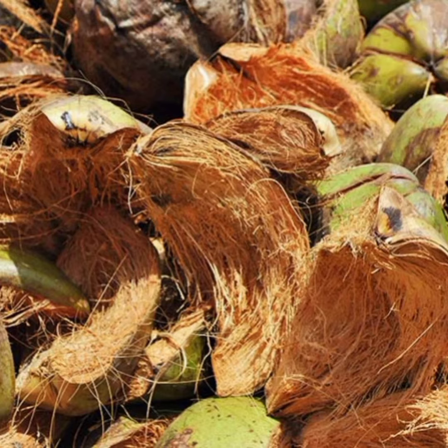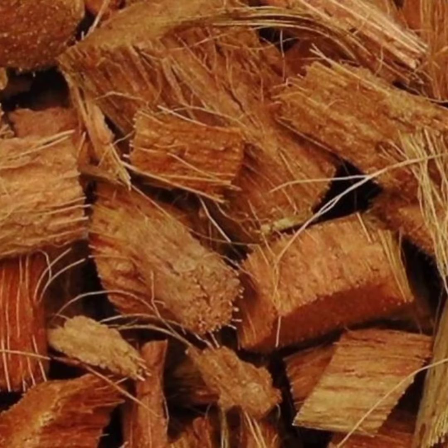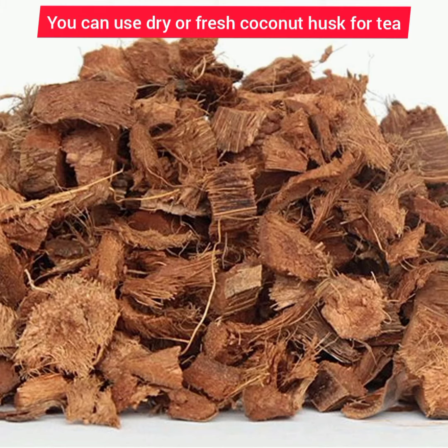We are making a tea out of it. If you don't know what coconut husk is, this is it. This tea kills gonorrhea, stops the work of bad bacteria in the system, and treats ulcers, TB, and kidney stones — at least that's what we know. When you get the husk, cut them into pieces like you see here.